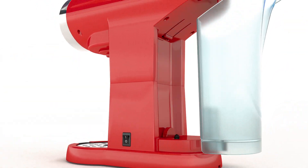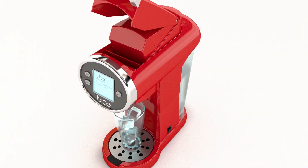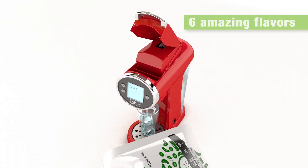Turn it on, build the water reservoir, and put it back in place. Place the glass, lift the handle, and select one of the six amazing flavors created by our team of mixologists.